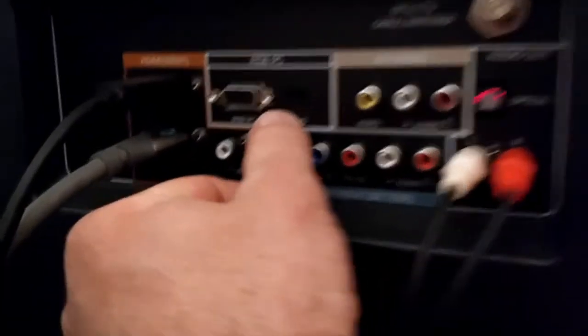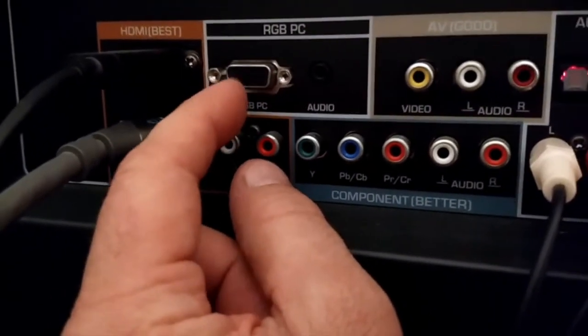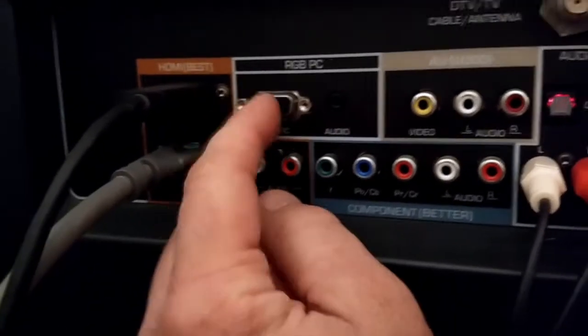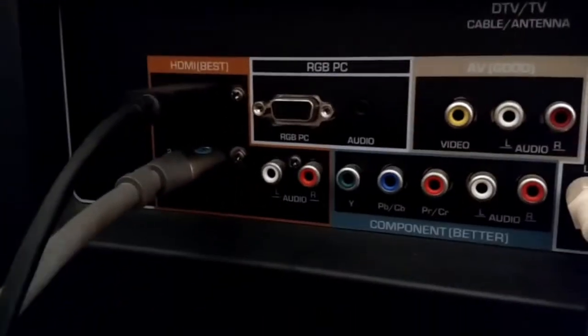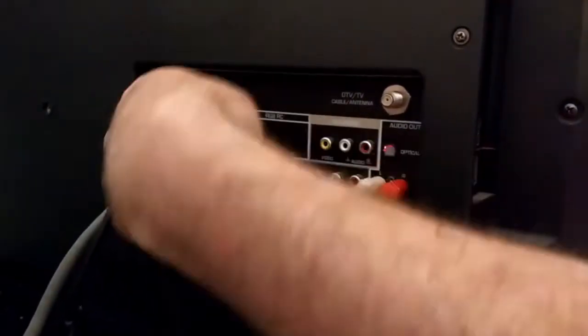It also has an audio in. The VGA cable — these RGB cables — only carry the video signal. To get audio from the computer you'd have to plug in right there. So I'm going to show you how to do that too. I would go ahead and plug in the VGA cable.